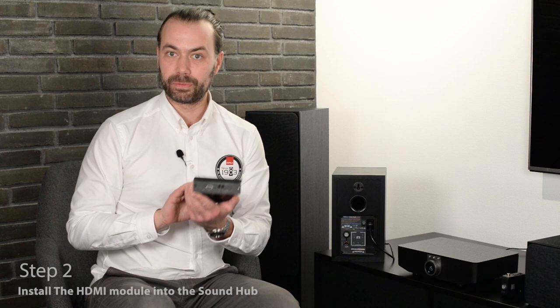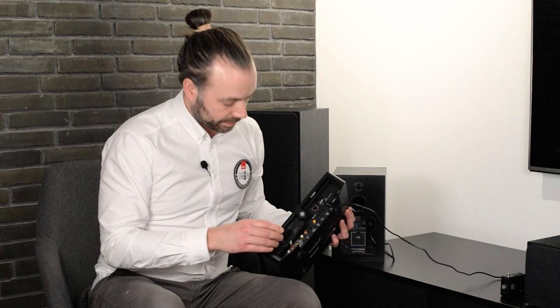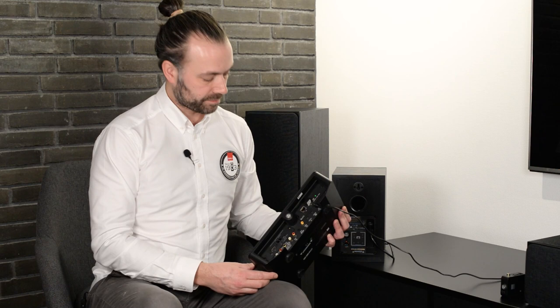Step two of the installation process is how to install the HDMI module. The HDMI module is what enables the SoundHub to do surround sound processing. Take the HDMI module and install it into an available port on the back of the SoundHub. Press it in and then secure it with the two screws provided.